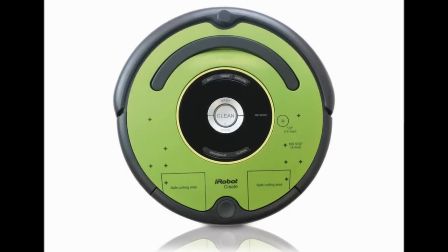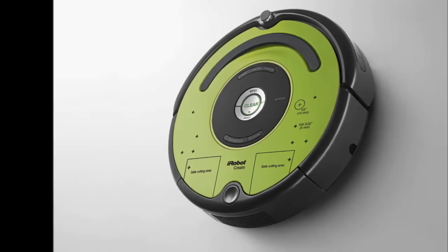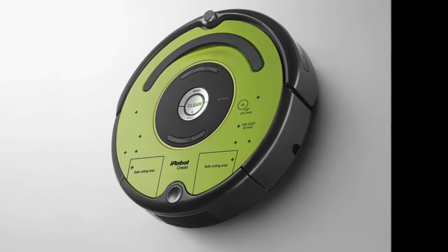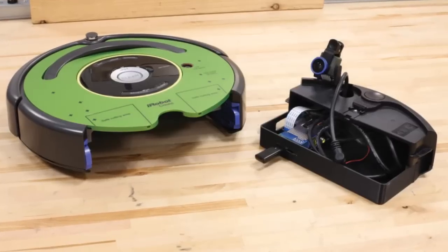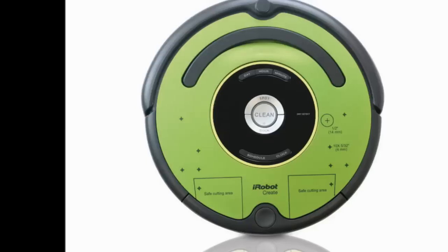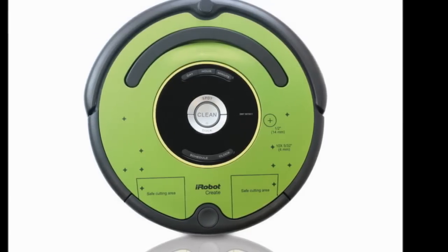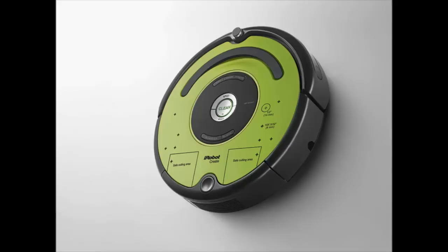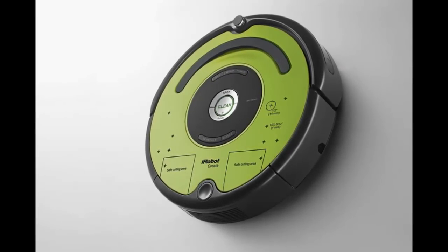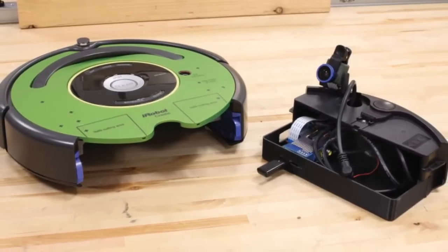Retaining the design, maneuverability and charging dock of iRobot's 600 series Roombas, and scrapping all of those superfluous vacuum guts, provides a uniquely accessible platform for enthusiasts of any age and skill level to try their hand at robotics programming. iRobot also provides instructional materials to help guide projects, so you have the resources you need to 3D print hardware components and safely drill holes in the bot for custom modifications.